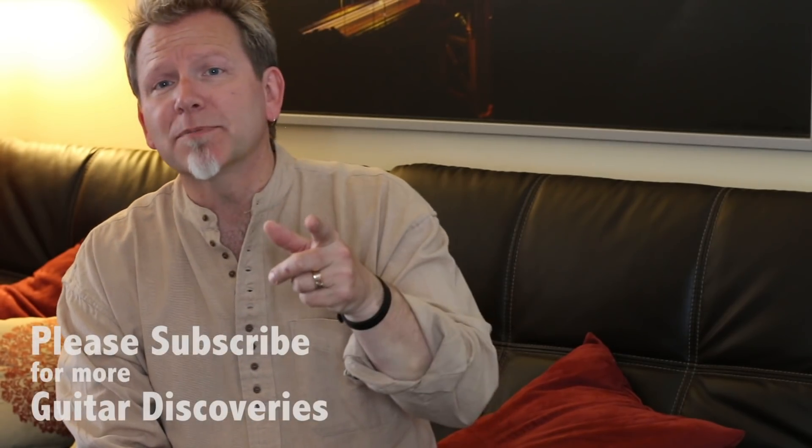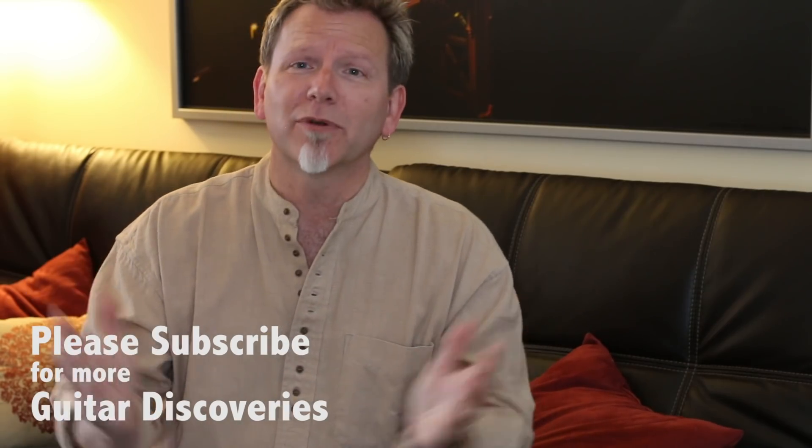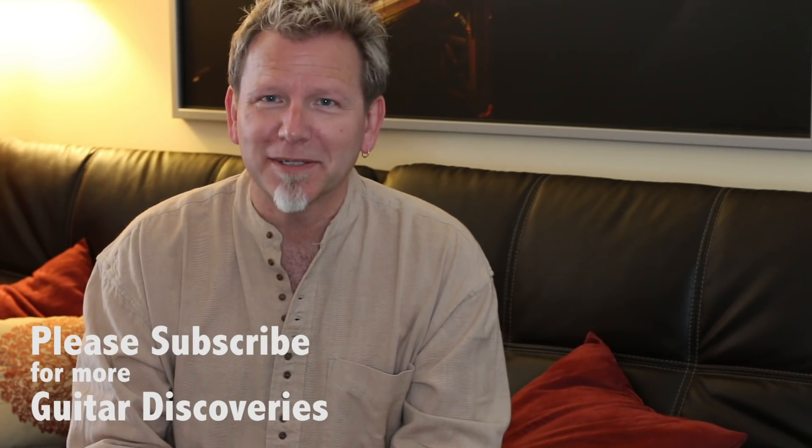So that's it — everything about tuners. These are guitar discoveries I really wanted to share with you. Try out those little micro tuners, the clip-on and the sound hole — I think you're going to be very happy you did. Super convenient. Please subscribe and come back for more guitar discoveries. I'm Robert Cassard. Thank you.